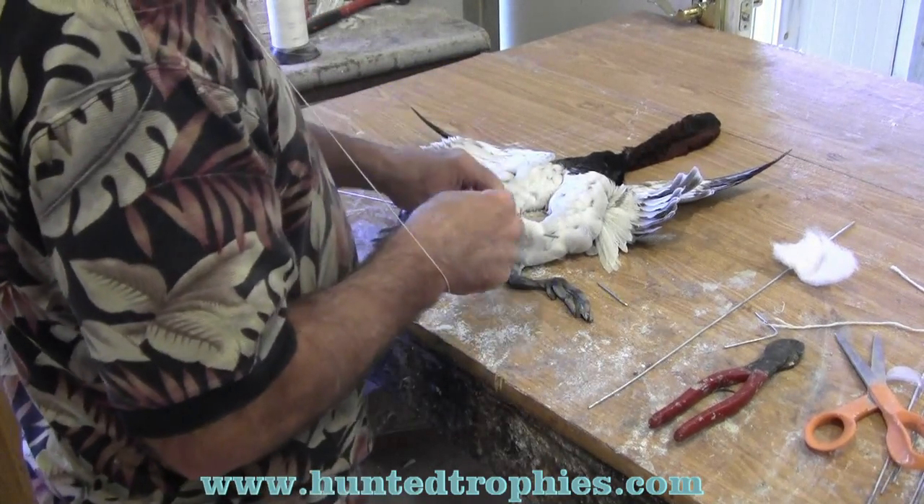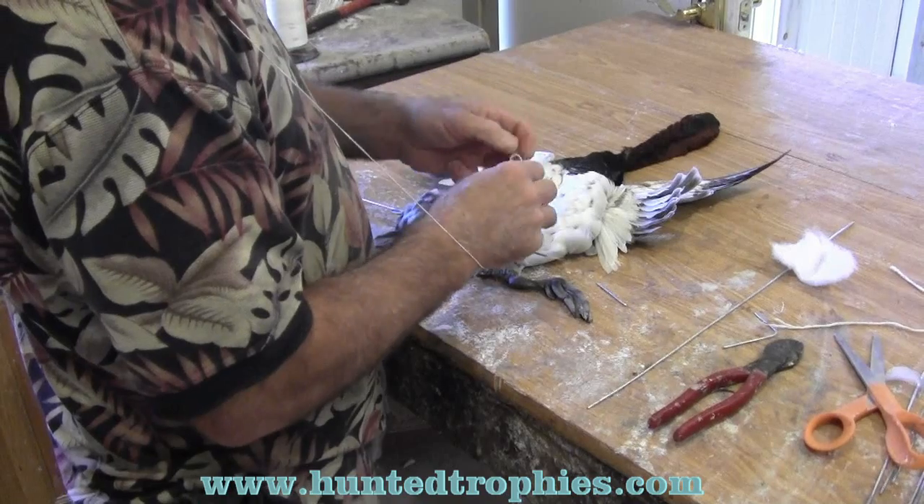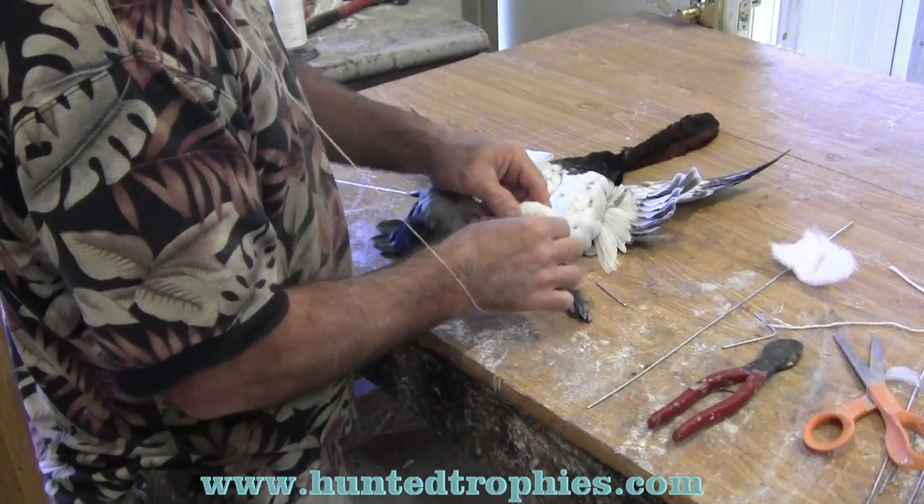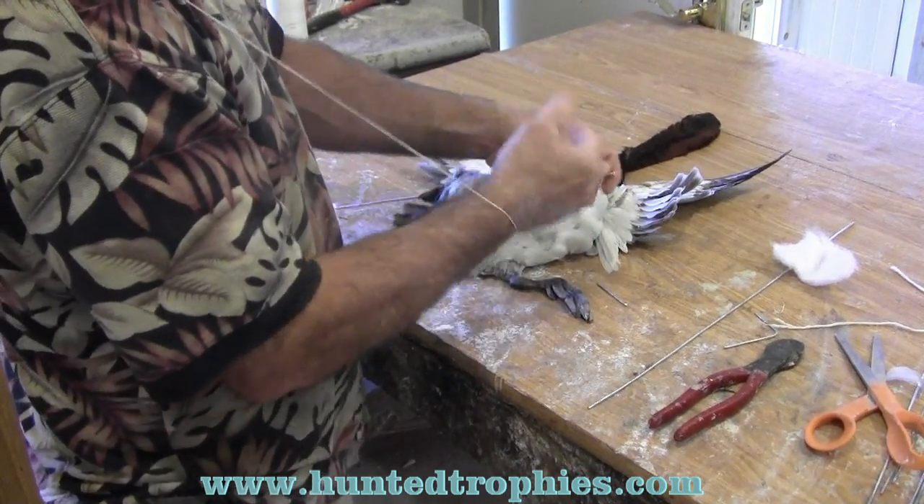We wrap it with four-ply twine. When we get it wrapped, we take the twine, double it over, loop it, spin the loop a few times, and just hook it over.